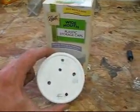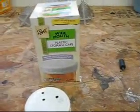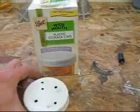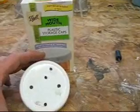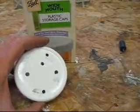Here's the lids right here. Here's the box of wide mouth storage jars. They're pretty cheap — they come in a box of eight. On page 116 in the book you'll see that they show the pattern for drilling these out and the size of the holes.